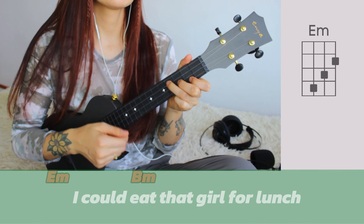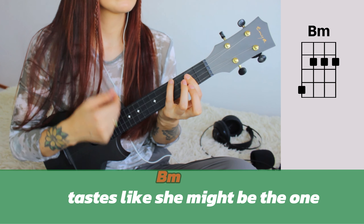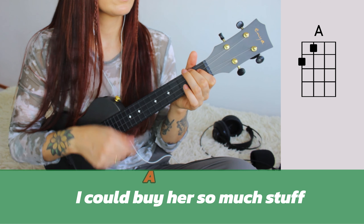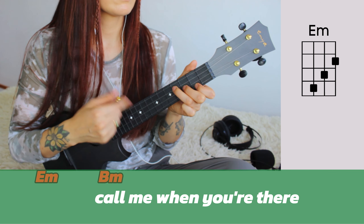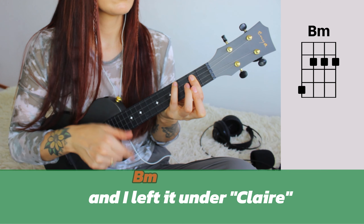Now you guys, I'm gonna play this song for you. You're gonna see lyrics and chords on the screen so you can play along.